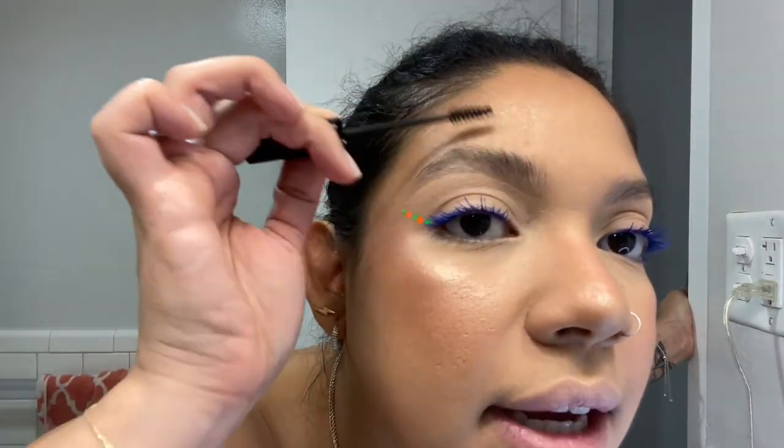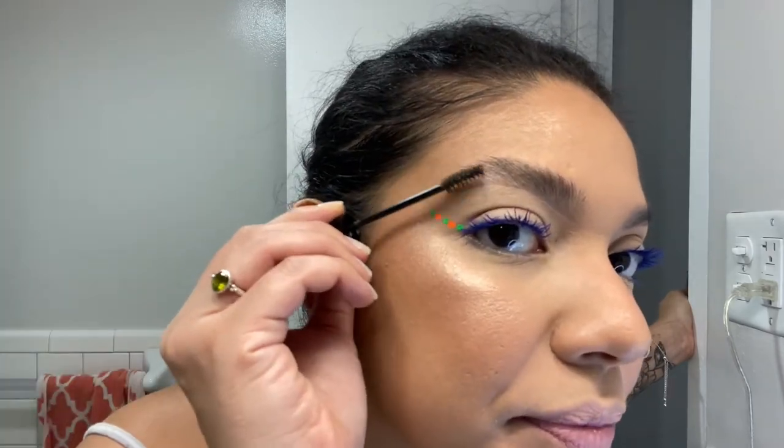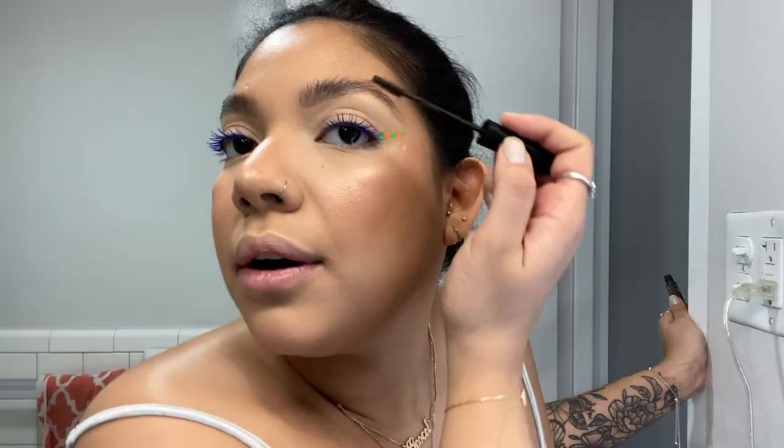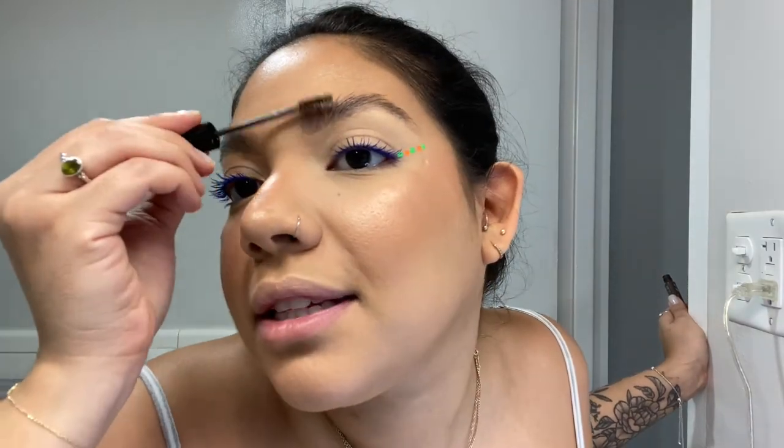Now we're going to put our eyebrows on — which is just eyebrow gel. Every time I do a video, you guys know I don't fill my eyebrows — this is my natural eyebrow. I've been blessed with nice thick brows. I'm going in with NYX Tinted Brow Mascara, just to add some color and brush up the hairs, give them some body. It gives you that laminated look without being overly laminated — I don't like overly laminated eyebrows. I like a nice thick fluffy brow, and this mascara really gives me that fluffy brow look and keeps the fluffy in place.